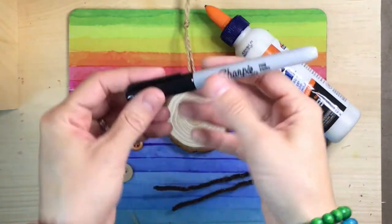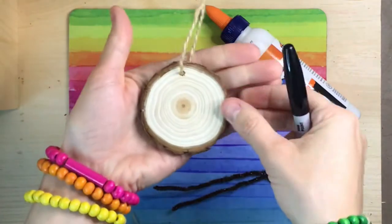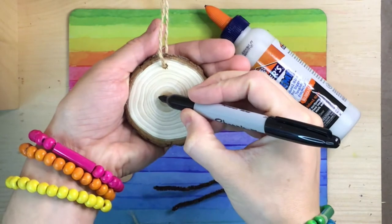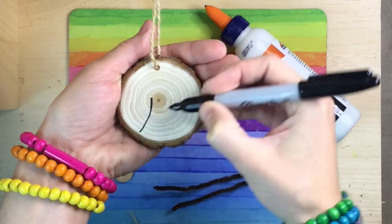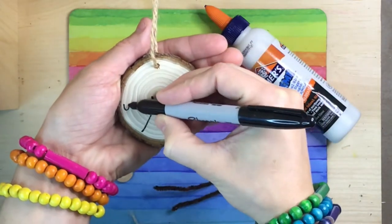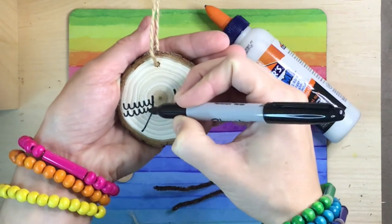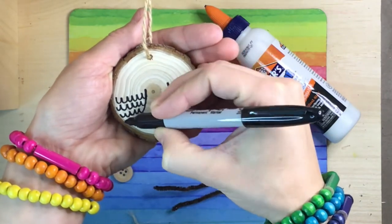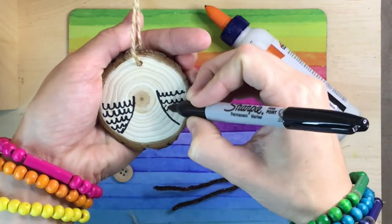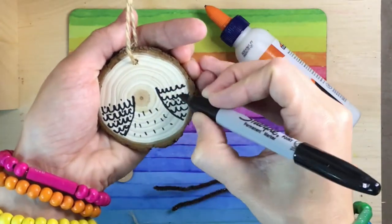Now let's draw some details. Take your black permanent marker and let's draw some wings. I'm going to start by drawing a curve to the left and a curve to the right. Make sure the hole and the twine are centered above. Now I'll fill these shapes with small letter U's or bumpy lines to represent the feathers. You can even make short little lines to show feathers on the belly.